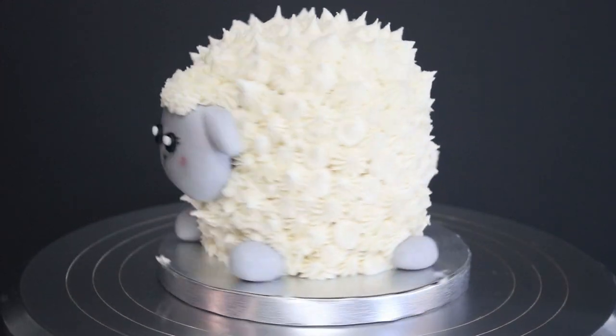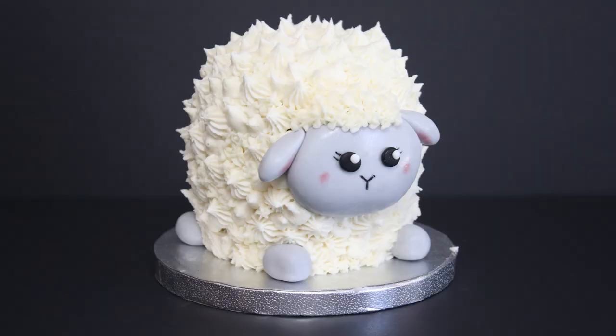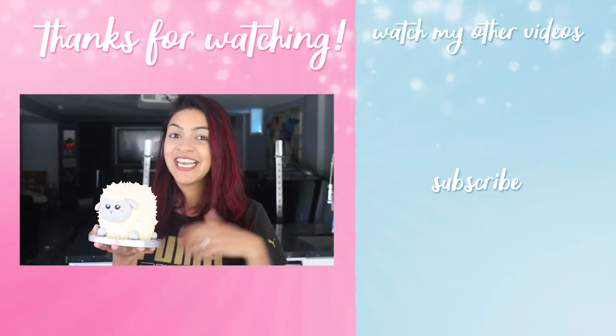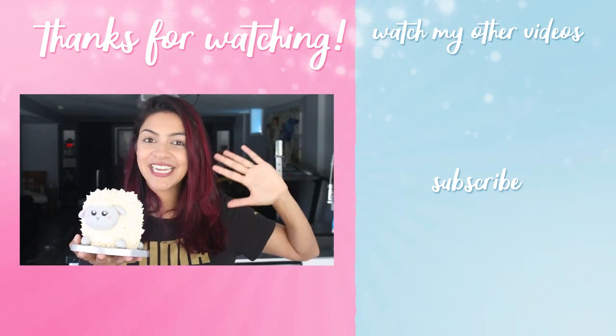And voila — he's tiny, cute, and super easy. Perfect beginner cake! Thanks so much for watching guys. If you like this cake please give it a thumbs up and don't forget to subscribe to this channel for more videos like this. I hope you guys have a wonderful Eid — Eid Mubarak — and I'll see you guys next week. Bye!